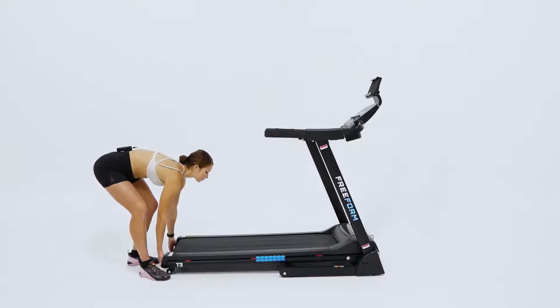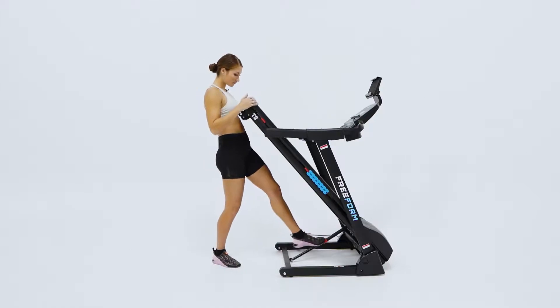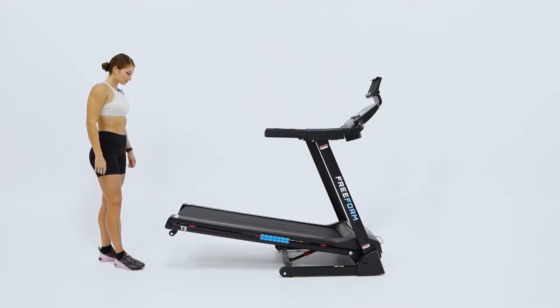The Easy Lift and Drop Assist makes it easy for you to lift the treadmill deck nearly to a 90 degree angle. When you're ready to train, the hydraulic safety system lowers the deck gently towards the ground so that you can get ready for a heart-pumping workout.